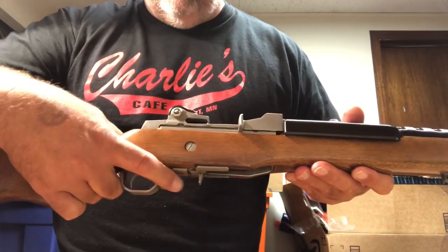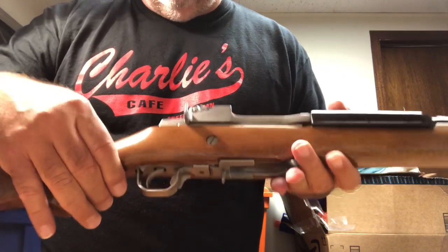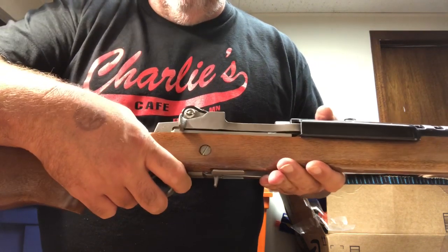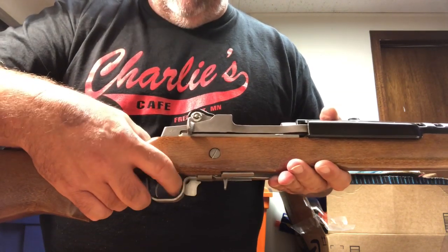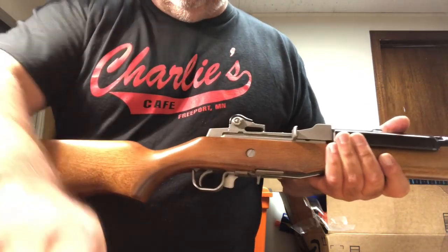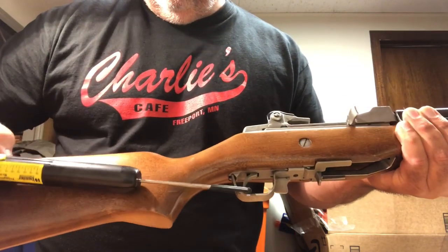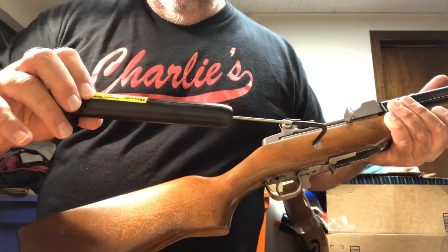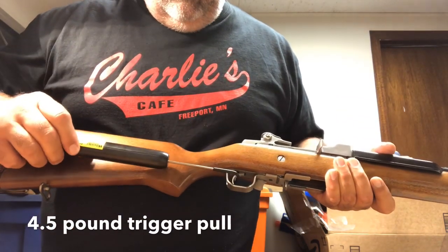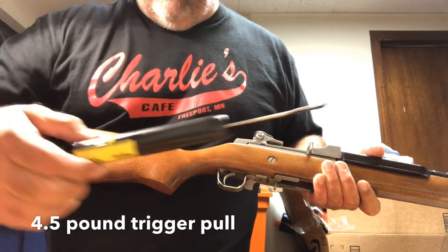A couple other things about this firearm: here is your safety. If I hit the bolt hold-open mechanism, the safety engages. Move it forward and you can fire the gun. Now let's look at the trigger pull. I'm getting four and a half pounds — tried it again, four and a half pounds. It breaks pretty smooth.